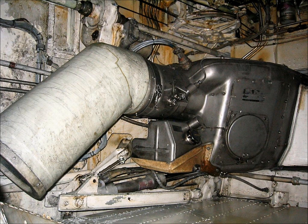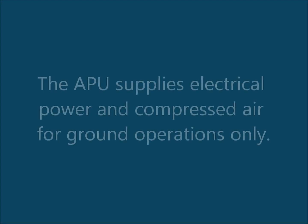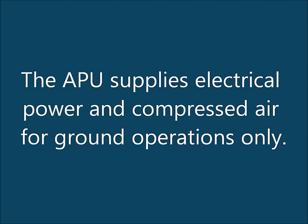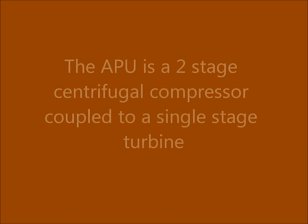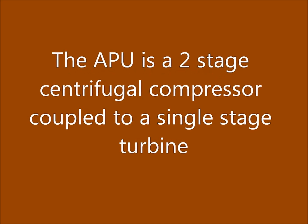Auxiliary Power Unit. What does the APU do? The APU supplies electrical power and compressed air for ground operations only. The APU is a two-stage centrifugal compressor coupled to a single-stage turbine.